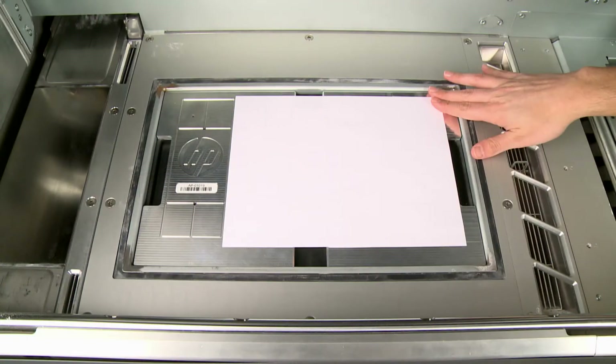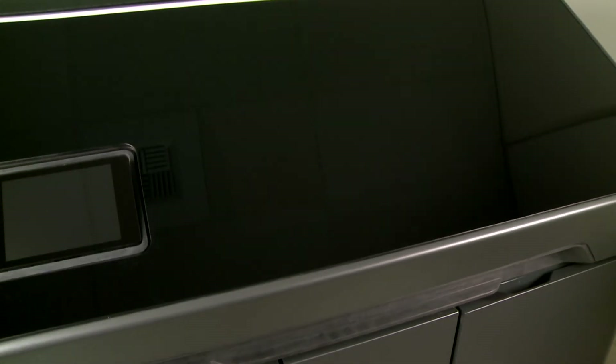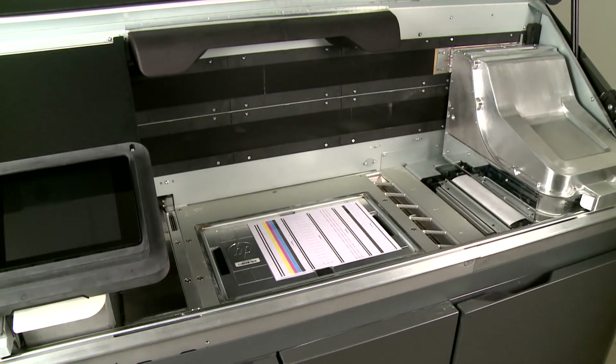Load another sheet of paper on the alignment plate and close the top cover. A second diagnostic page will be printed to confirm printhead alignment.